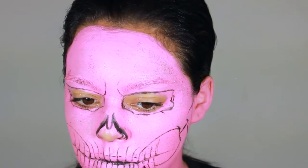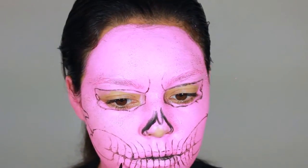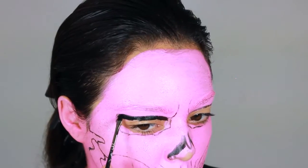Here I am using my pen to mark where I'm going to be shading for the teeth. Now we're filling everything in.